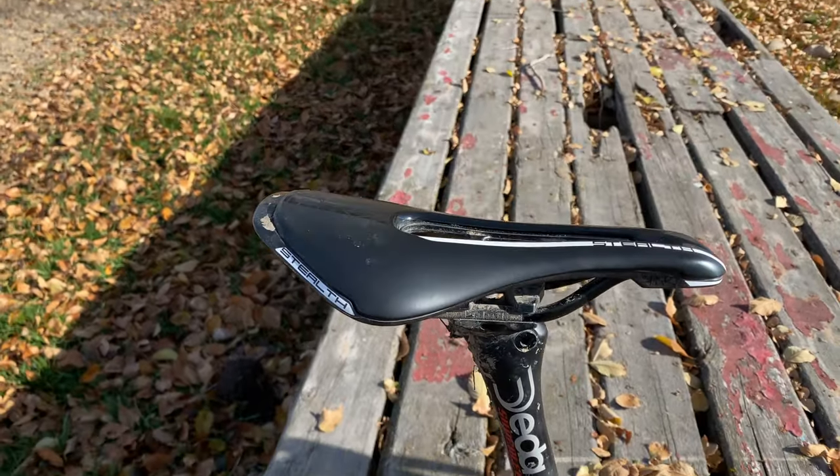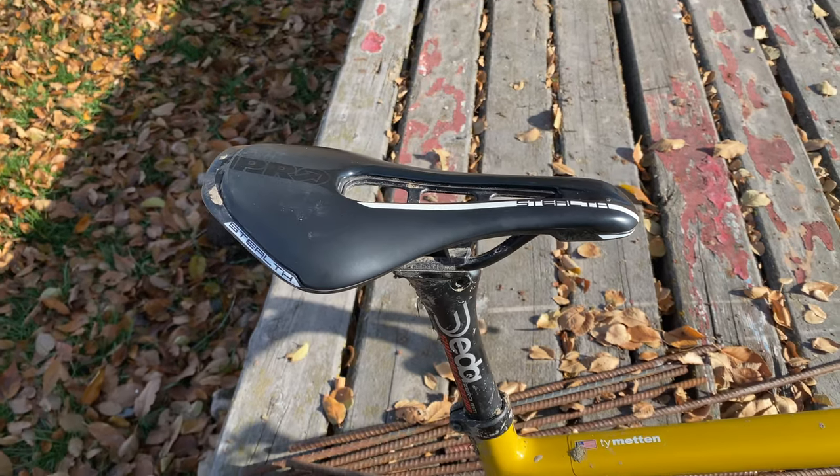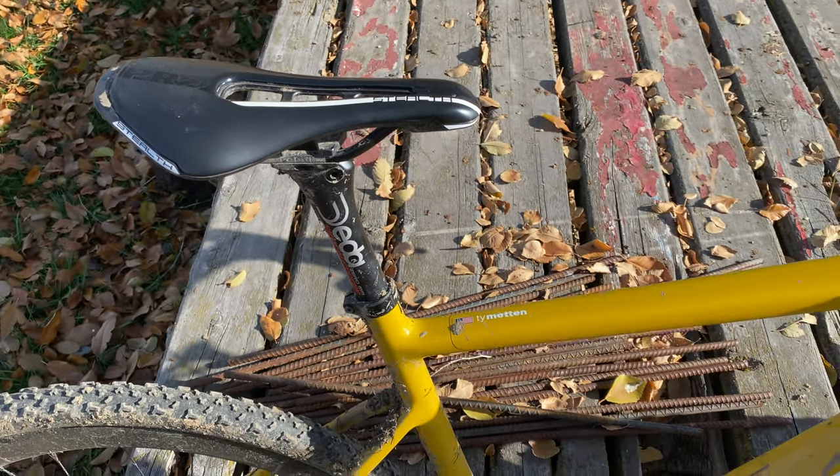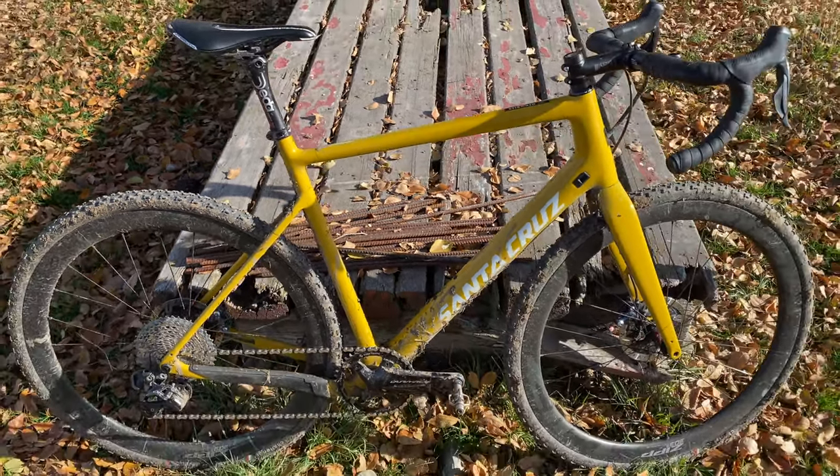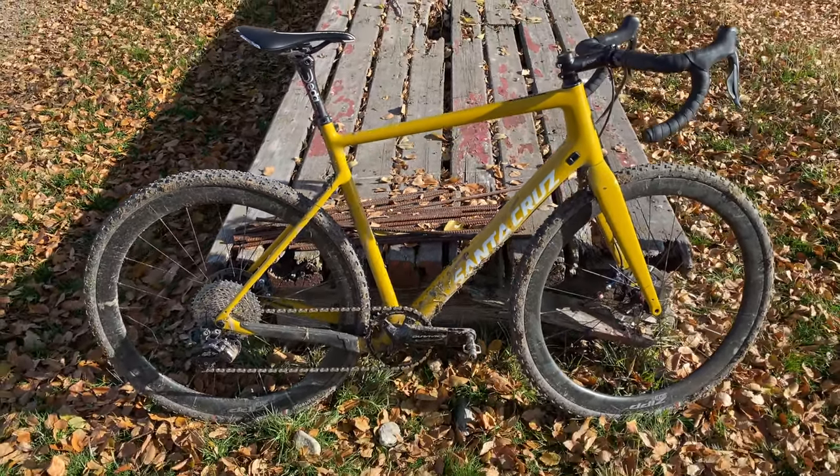For tires, I'm running a Challenge Limus — just the regular version, tubeless ready, not the Baby Limus, which are also a pretty popular tire. And that is the Santa Cruz Stigmata.